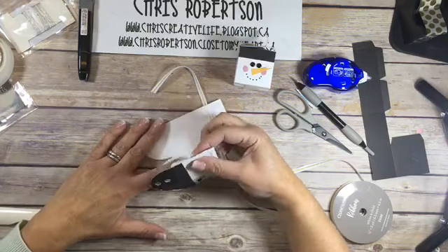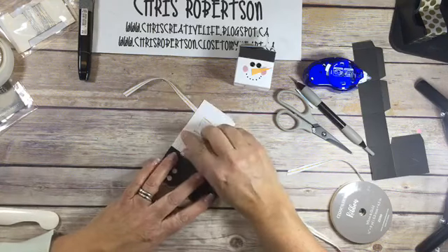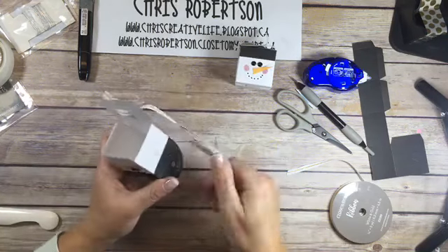I'm going to take this flap and fold it in, because I found this the easiest way to get the side lined up - I want the side lined up and then everything else kind of goes together really well.